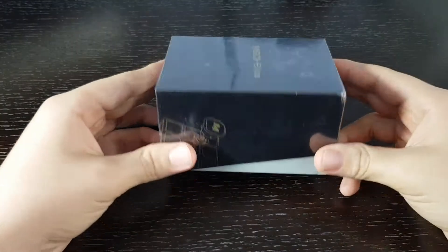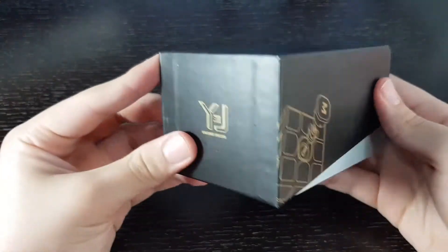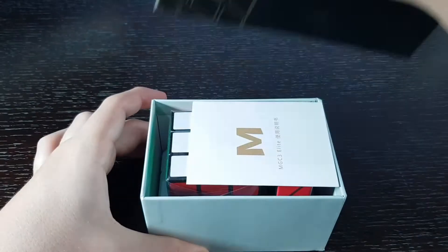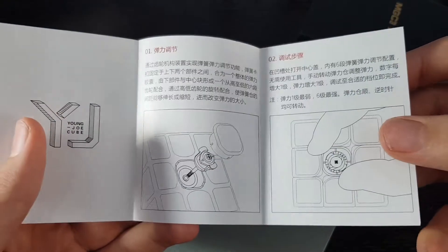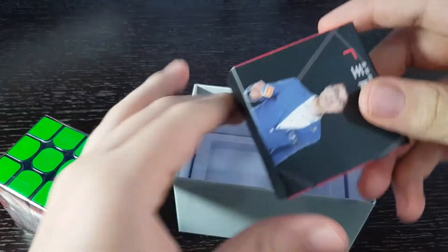The first thing I want to look at is the MGC Elite. I really like the box design — it's just really clean. So the first thing we get is this guide that explains what the cube has inside and how everything works. Then we have the cube and an accessory box.